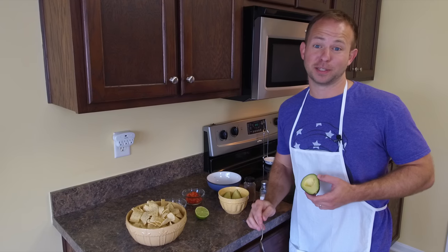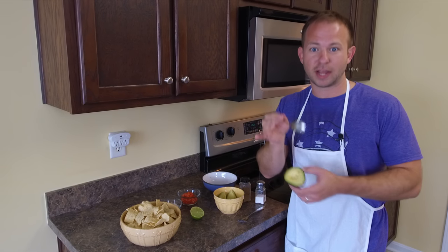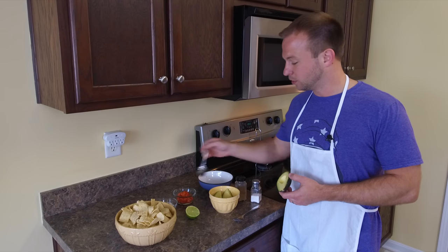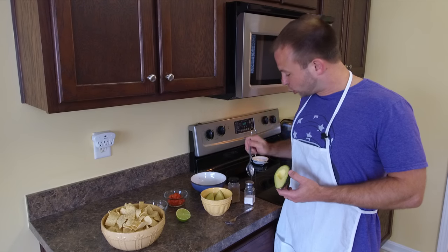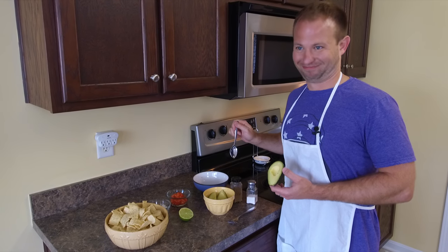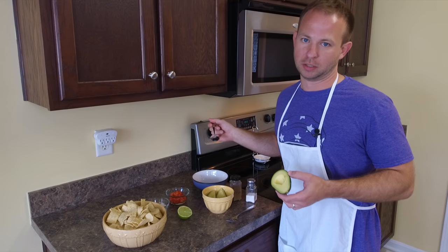There are lots of recipes for guacamole, so find one you like and try it. For us today, we're going to use two fresh avocados, some lime juice, onion, tomato, salt, and cumin. And we're going to mix all those together and make some delightful guacamole.